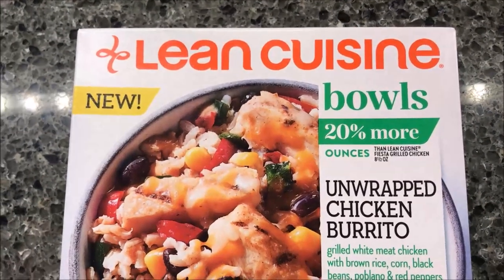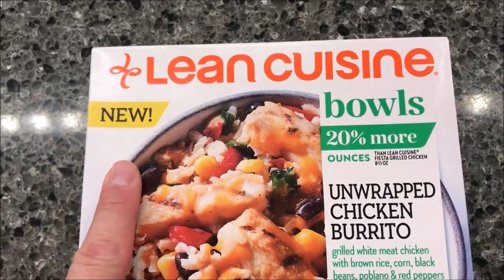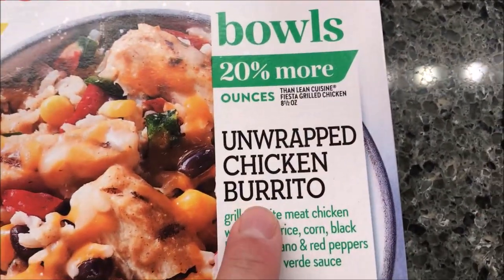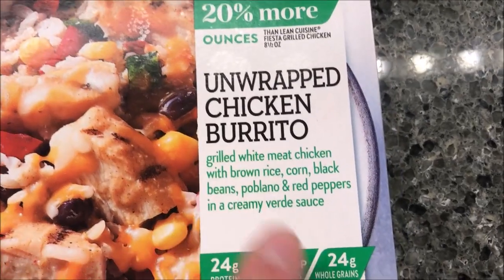Hey guys, welcome to another Lunchtime Review. Today I'm going to try one of these new Lean Cuisine bowls. This one is 20% more ounces than their regular meal. This one is the Unwrapped Chicken Burrito.